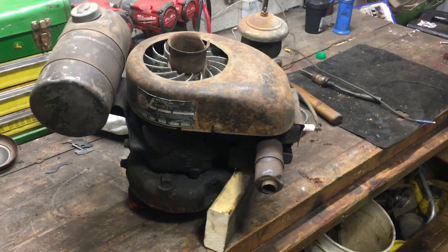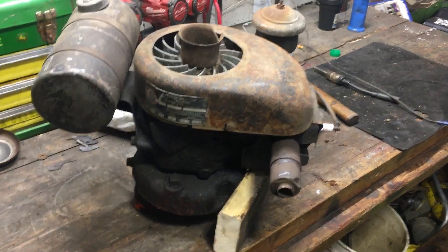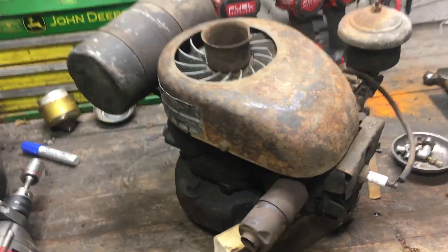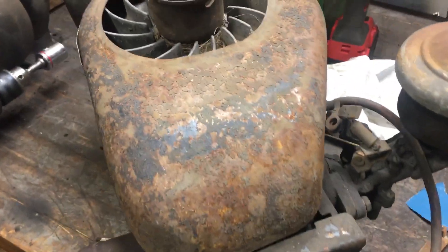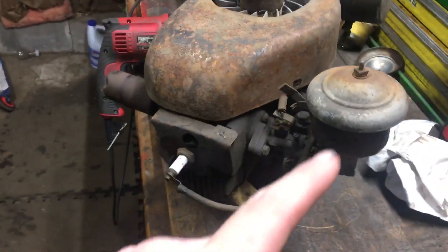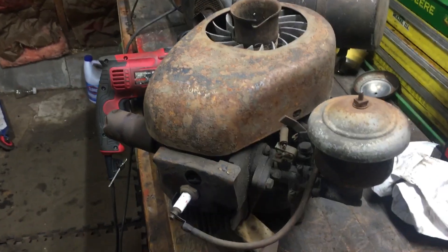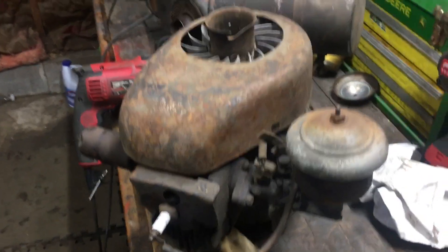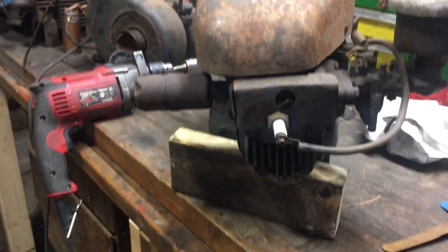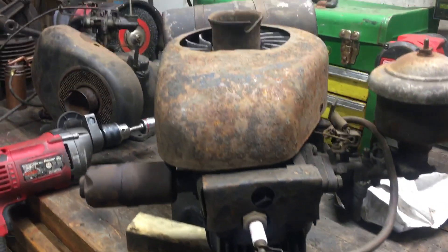Here's kind of an oddball Continental I picked up. It's an AV7R vertical shaft. I've never seen one before. I only know of like one or two other ones that some other guys got. Mine's complete, turns over, so I'll probably mess with it here soon.